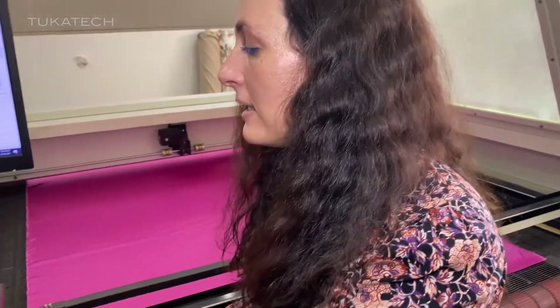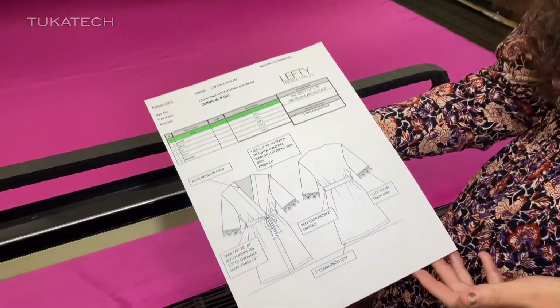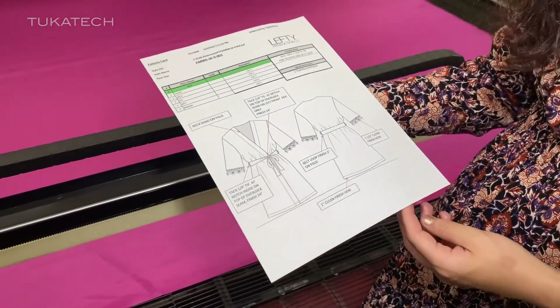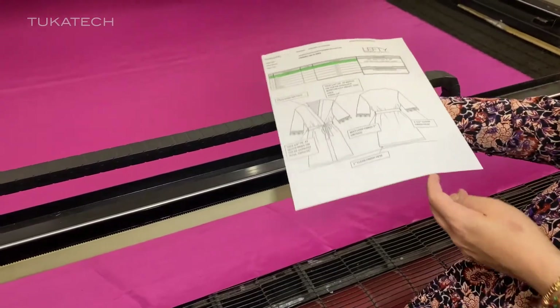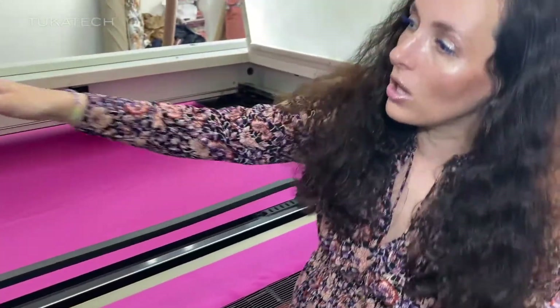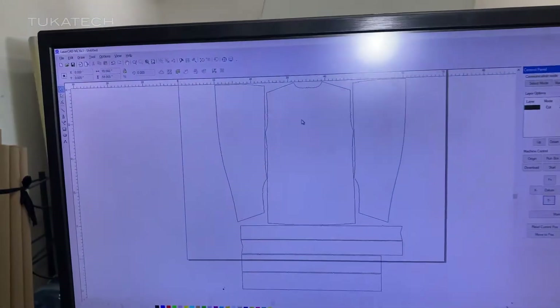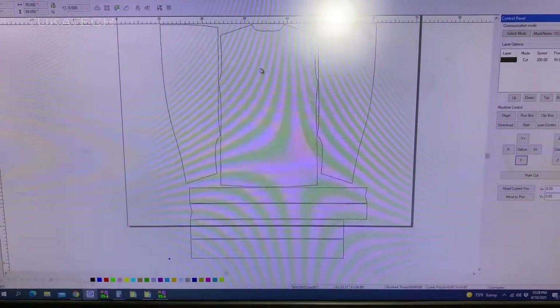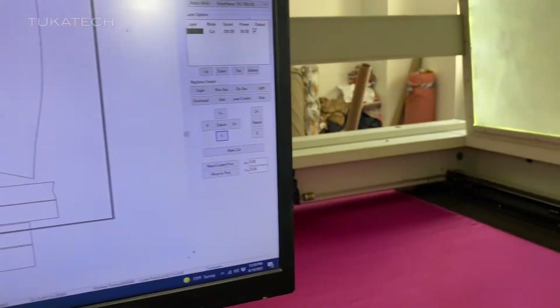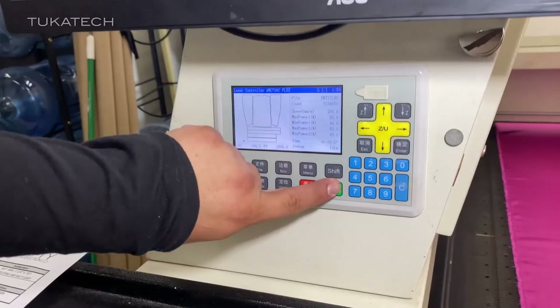Once Tatiana does her thing, she has this nice little pattern card telling Raul what to cut. We swatch it — this is the fabric that we're going to cut the sample in, and it's all networked right here. And this is a laser cutter, so it's literally just taking a laser beam and cutting out the pattern pieces. I'm going to let Raul push the button to cut this beautiful garment.